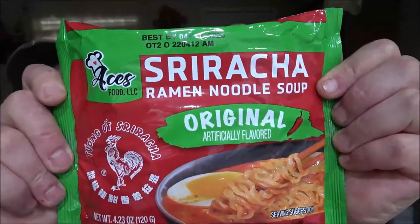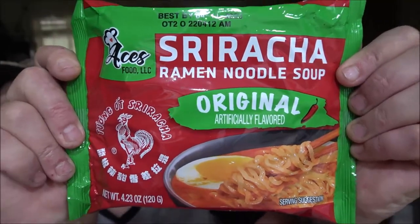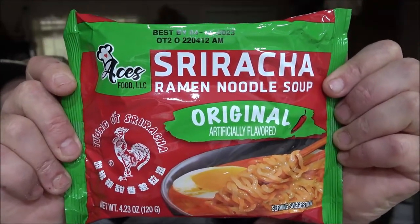Let me see if I can get a thumbnail picture here. The Sriracha ramen noodle soup original, originally artificially flavored. So let's get you down here. I'll show you the nutrition facts and we'll read the instructions, real simple. And then we'll get into making the soup and we'll try it out.